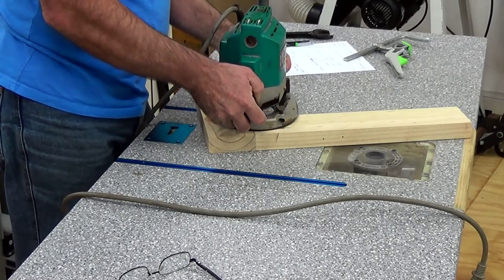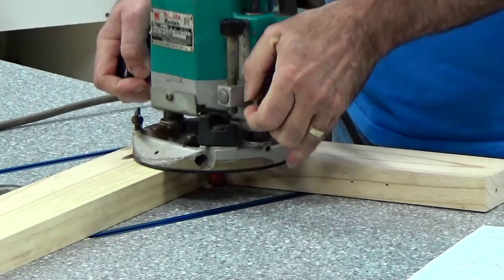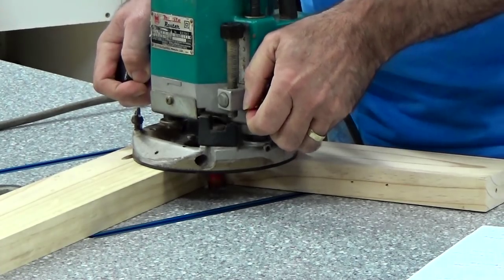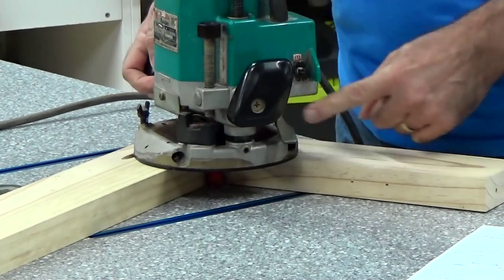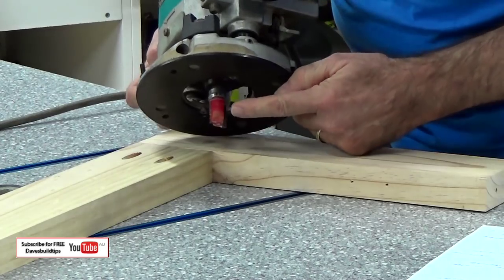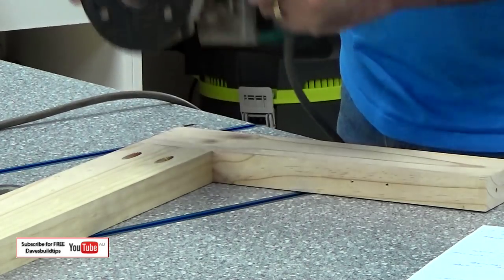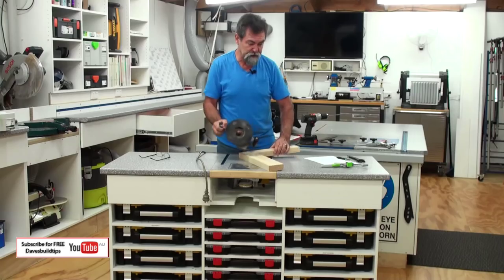At the moment it's sitting up a little higher so I'm going to release the clamp and plunge down. Do you hear it hitting the top? Now I'm going to lock it. I've locked it and the cutter is actually touching — the end of the cutter is touching the bench top. That's called zeroing: zeroing the router down or zeroing the cutter.